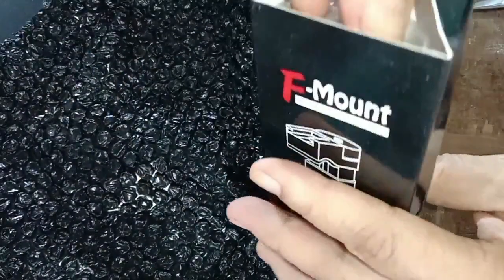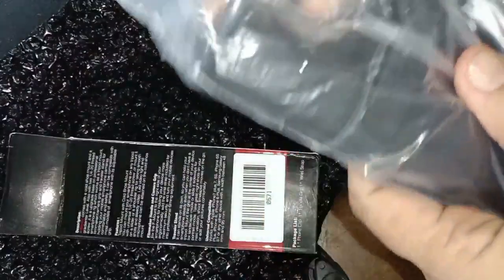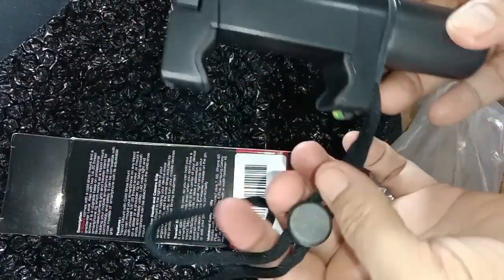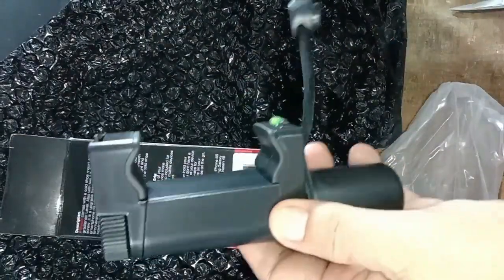Saya hanya lihat gambar, dan ini baru lihat aslinya. Saya belinya ini harganya Rp90.000 di BliBli.com. Ya, seperti ini dia, teman-teman. Dan, lumayanlah bisa tempat mic juga, selain tempat handphone.